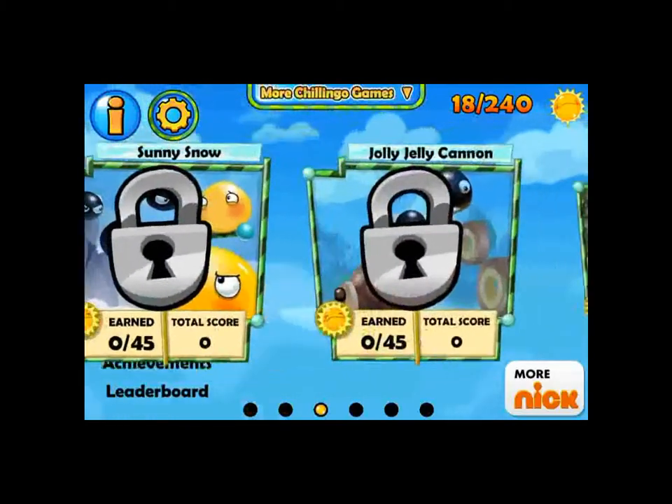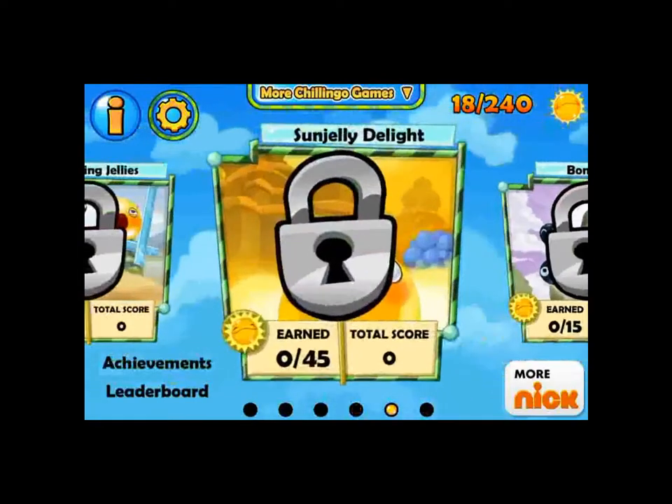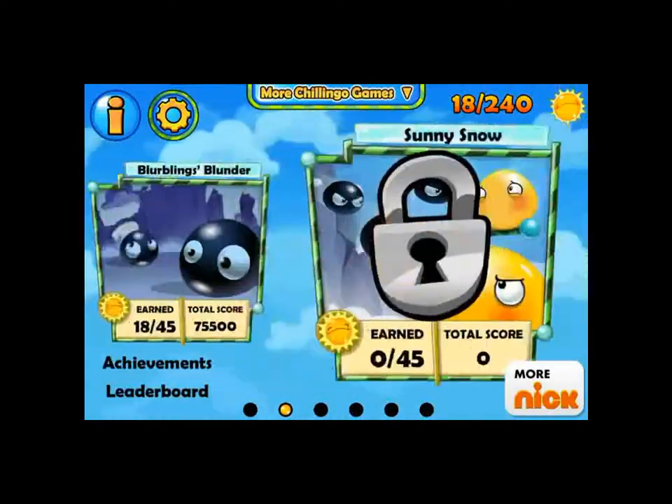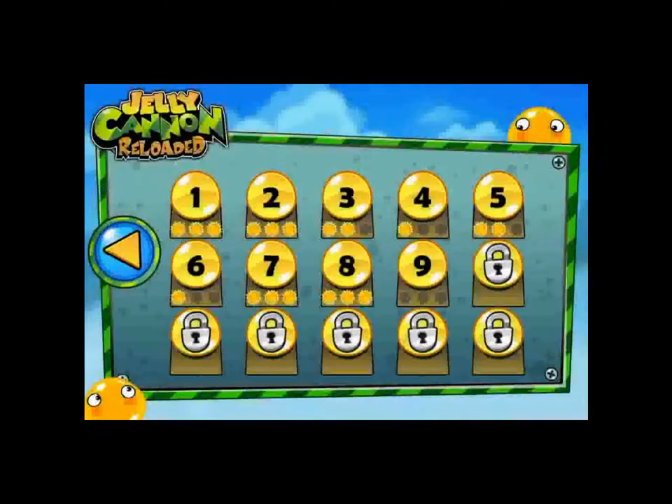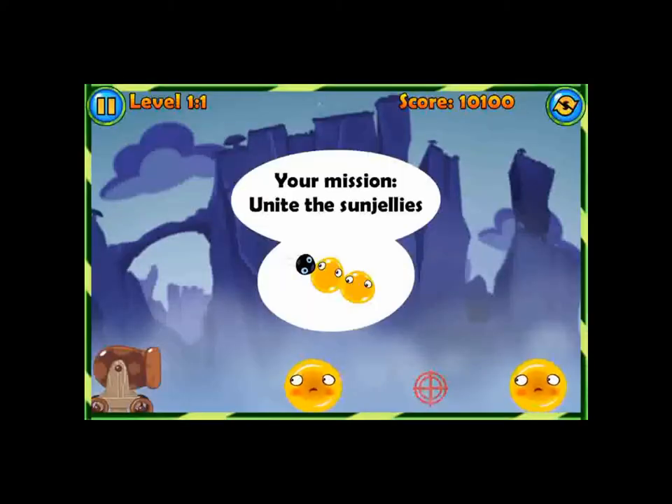As you can see right off the bat, there's a variety of different levels that you can choose from, but you have to unlock them. So let's go back to the beginning — here we go, starting on level one.